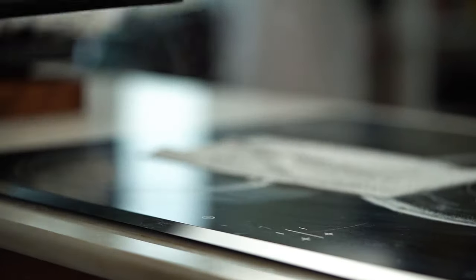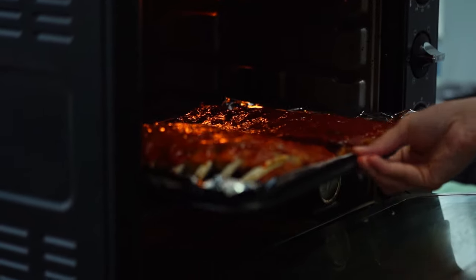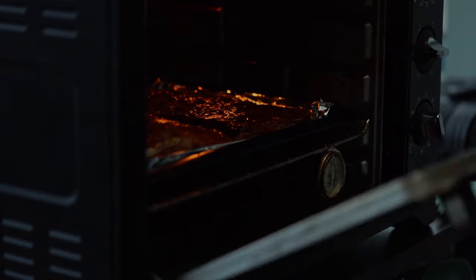I've turned the oven up high and I'm going to put these back in for about 10 to 15 minutes. You've got to watch them — I want to get some really beautiful charring on the outside, but I don't want them to burn.